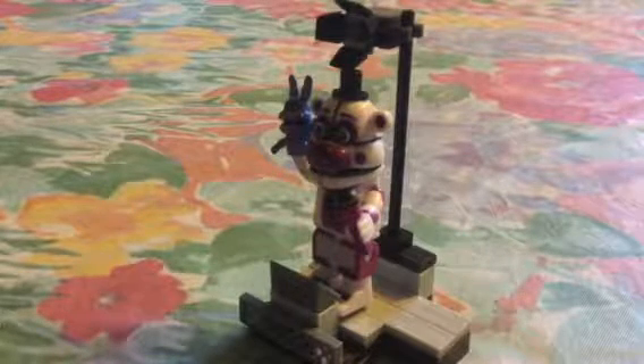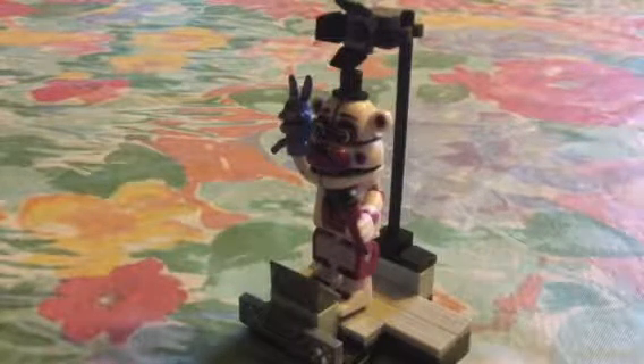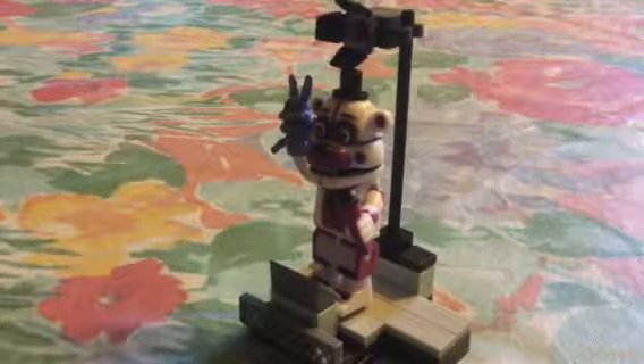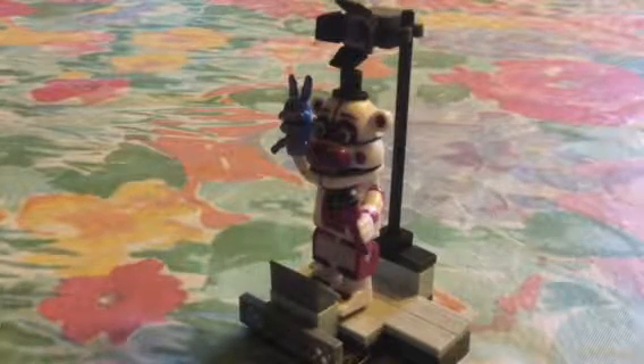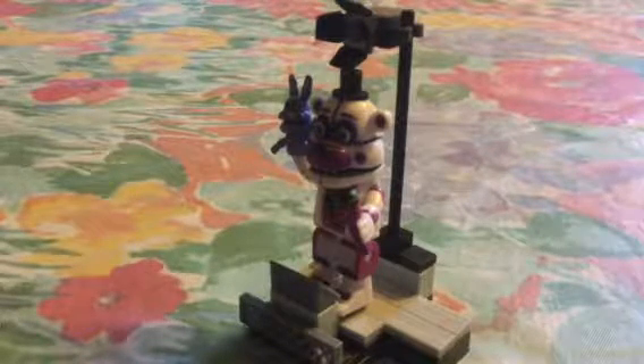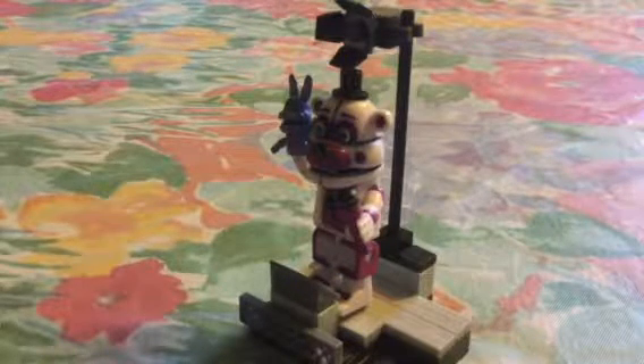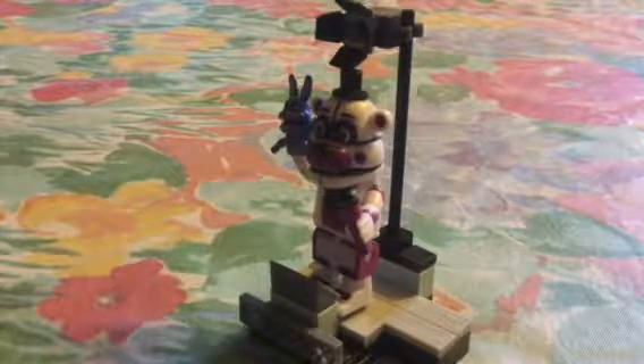Hi guys, today I'm gonna be doing my very first review on this McFarlane Toys set — Five Nights at Freddy's Funtime Freddy with Stage Right. This is not the first set I've gotten; I just couldn't do a review on it, so I didn't film when I was building it.